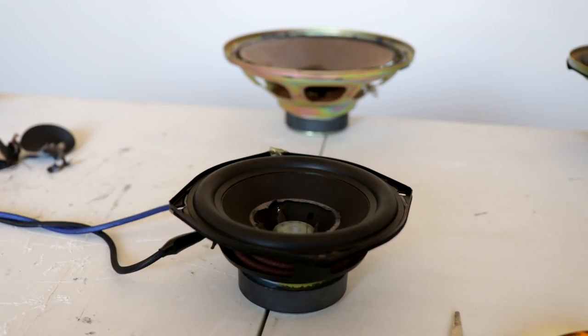All right, so we now have the LG woofer hooked up, the dust cap removed. Let's crank some power through this one and see if we can get more of a smoke show out of this one. Let's crank it up.